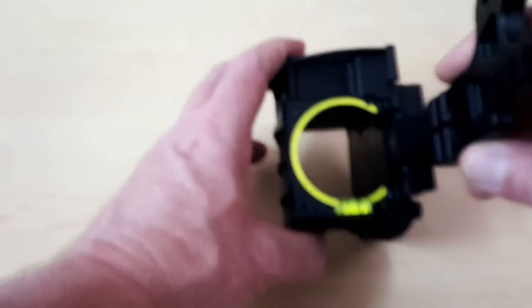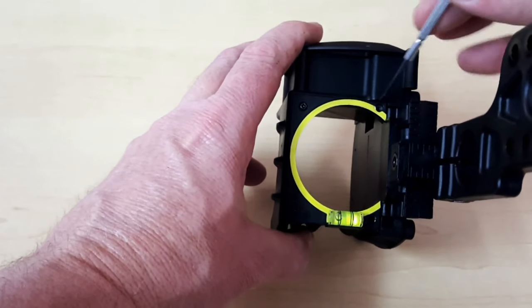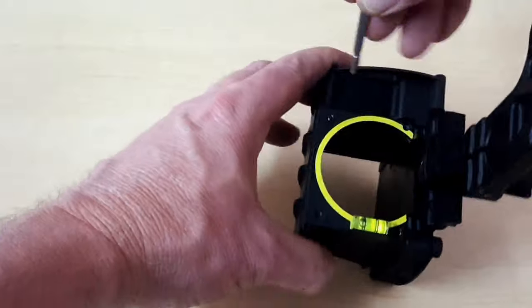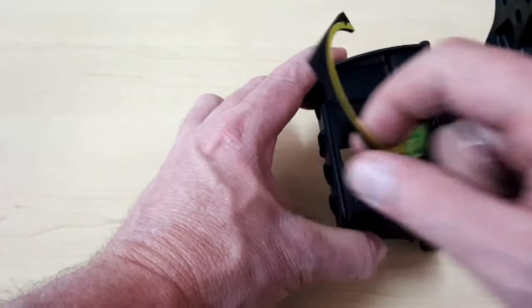If you don't have 20-20 vision anymore, you'll find that a lens will dramatically improve your sight picture and change your game. To install the lens, take out four screws and remove the C-plate cover.